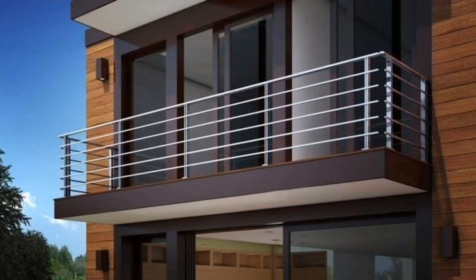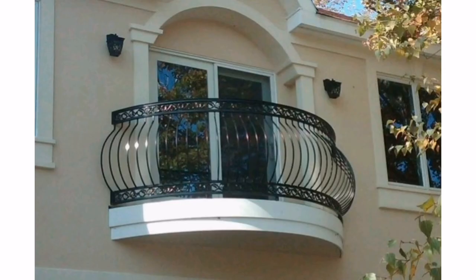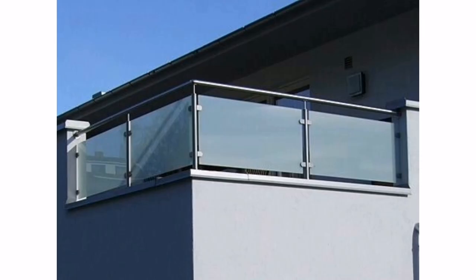Three: minimalist metal grill — metal grills with clean lines and minimal embellishments can give your balcony a sleek and modern look.